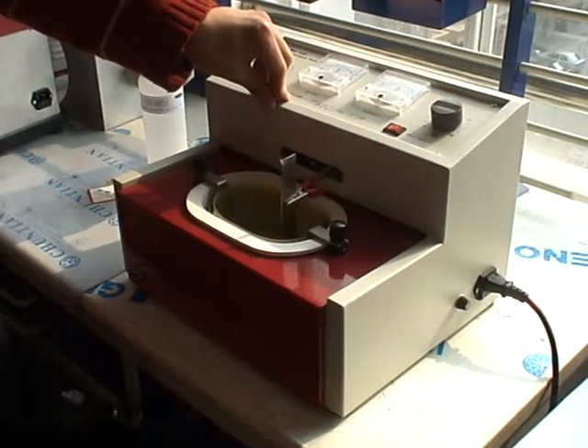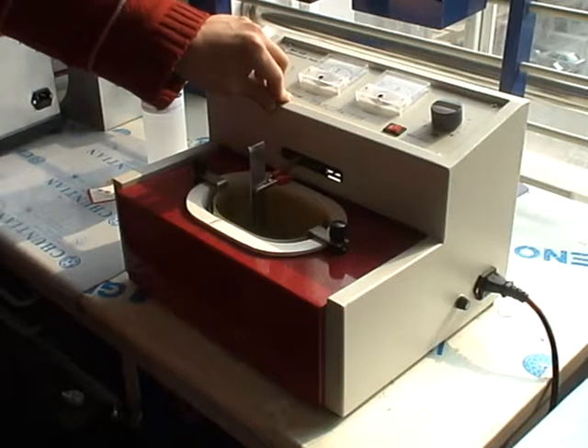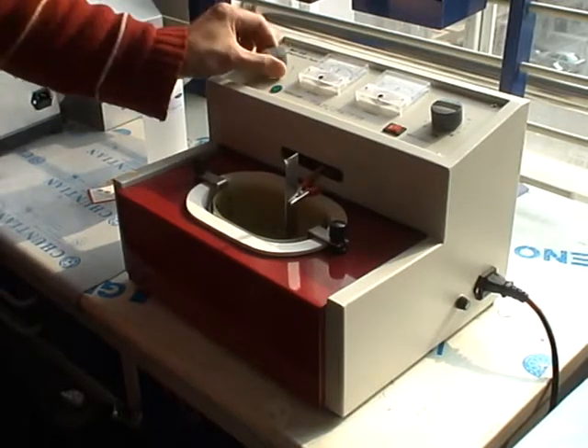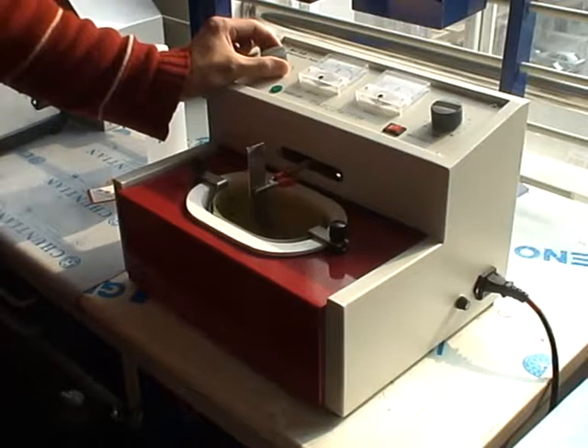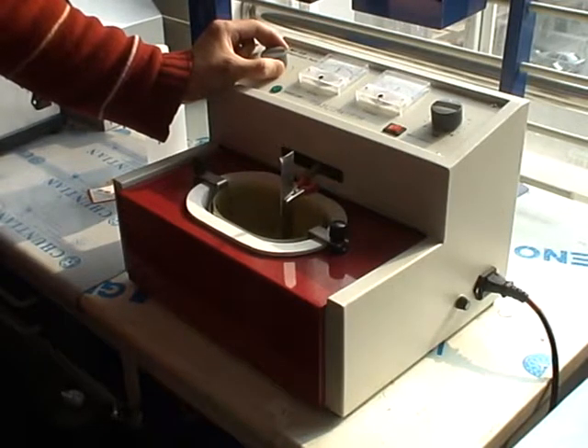This action is used to increase the temperature of the electrolyte. After that, adjust the voltage. Set the voltage to 15 volts.